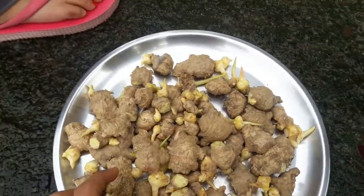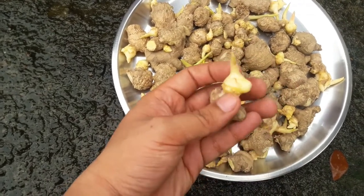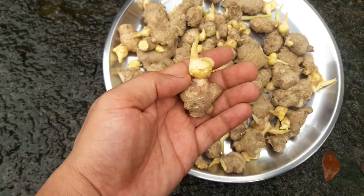Collect some gingers. Basically this is to pop out the new ones. This is the ginger which, after few days of plantation, you can use.